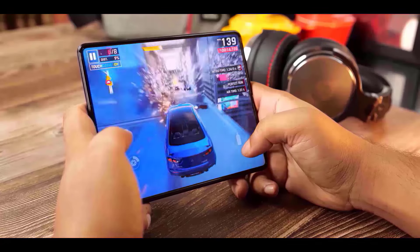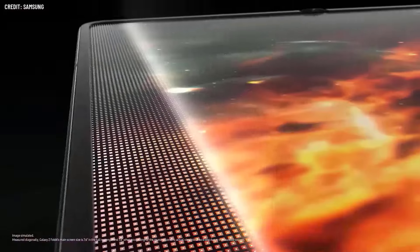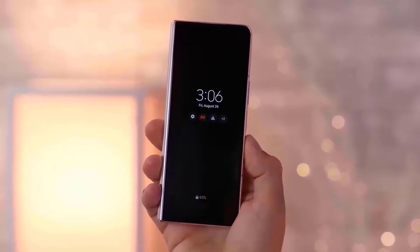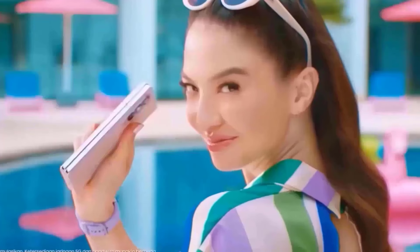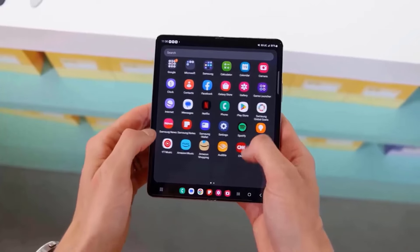It is a significant issue in today's market that there isn't a single foldable device in North America that can truly compete with flagship camera systems. For example, the camera quality of the Galaxy Z Fold 6 is inferior to that of the Galaxy S24 Ultra, and the Google Pixel 9 Pro Fold can't quite match the Pixel 9 Pro XL. There is pressure on Samsung to improve because it has been almost three years without any significant changes, particularly since its $1,900 folding phone and the more affordable Galaxy S24 share the same back-camera technology.